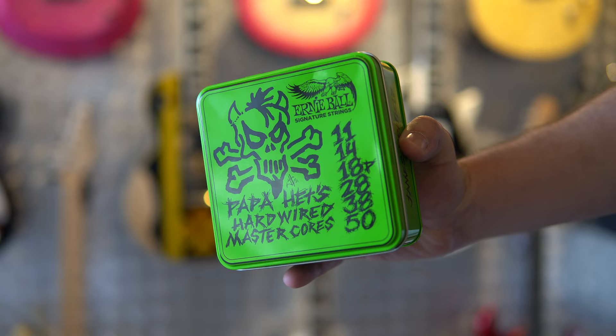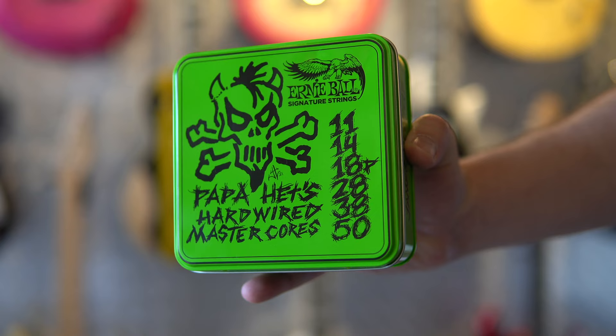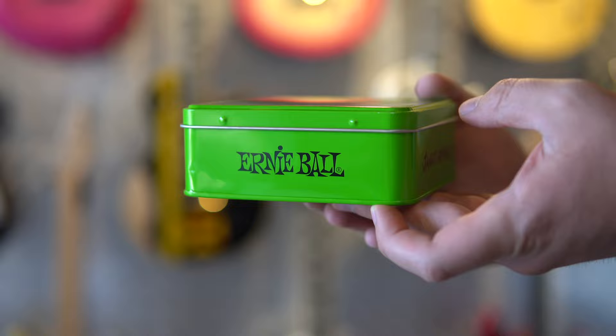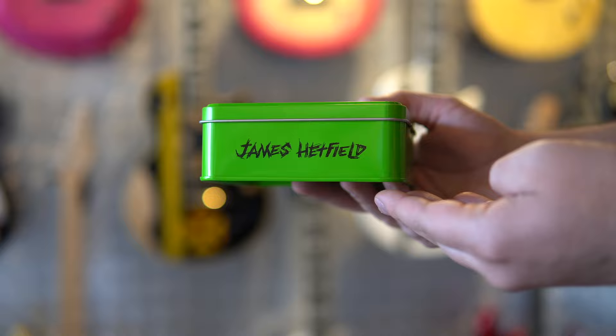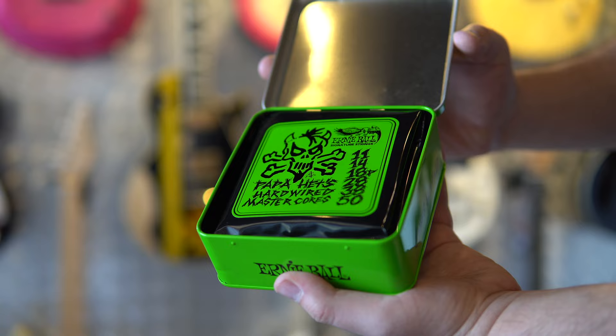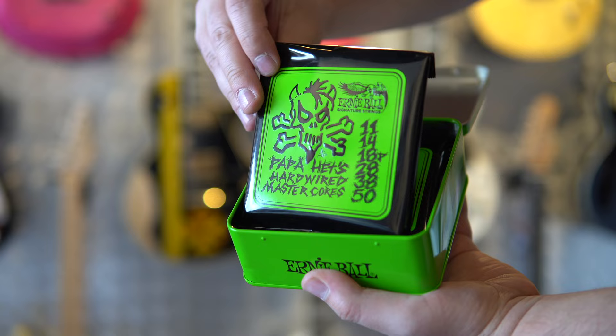And here they are, right on time for the demonstration of the three Iron Crosses — the Papa Heads hardwired MasterCourse 11-50. What exactly are those, you might ask? Let's read the brochure first. Papa Heads new hardwired MasterCourse signature string sets have been co-developed with Metallica's James Hetfield over the past decade to best meet his demanding performance requirements. This signature set consists of James' preferred 11-50 gauge combination using thicker Paradigm Core wire and plasma-enhanced nickel-plated steel-wrapped wire. They are ideal for James' aggressive style and technique, offering a heavier sound with extra pitch stability.